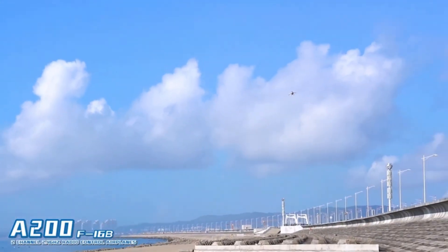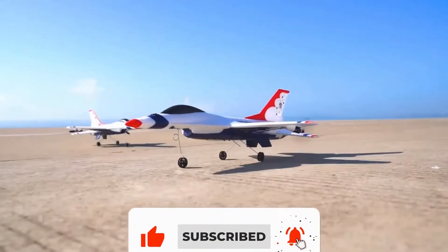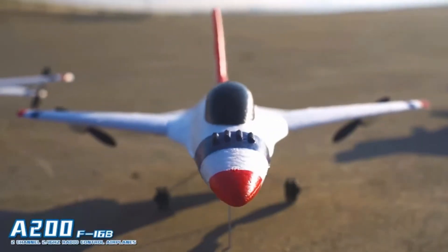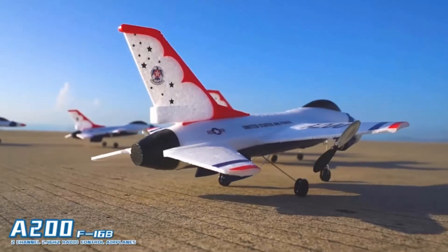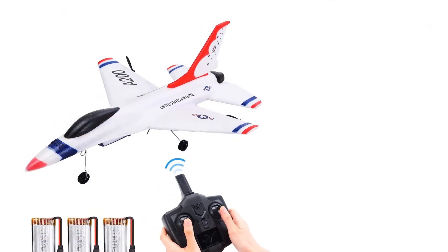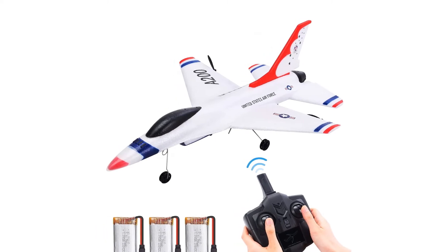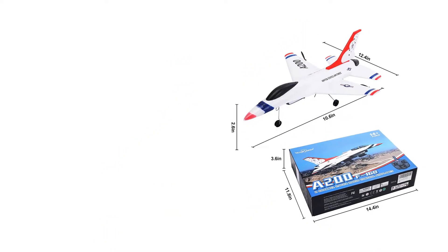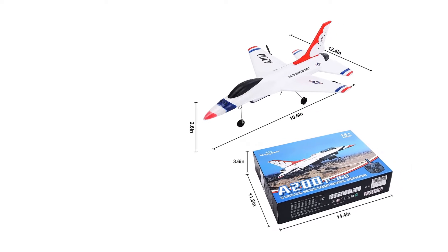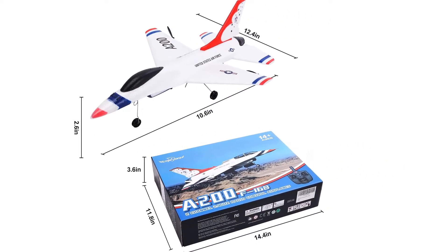It is a two-channel plane that allows you to move it right, left, up, and down — exactly what an absolute beginner is looking for. Its radio control works over a distance of 492 feet, allowing a great flight experience. The plane sports a built-in self-stabilization system so you can fly it for long distances in a stable manner. Although it features durable EPP foam construction, the model still comes with four spare propellers.